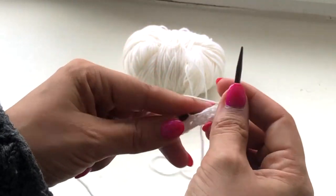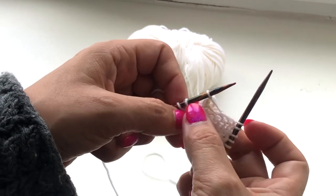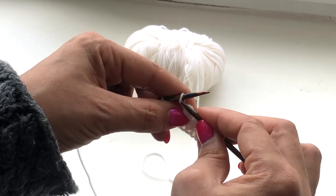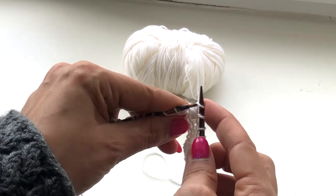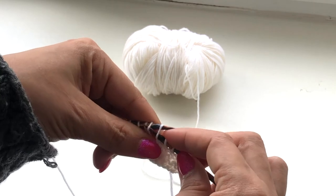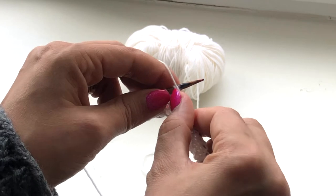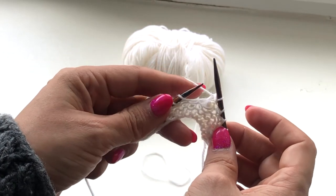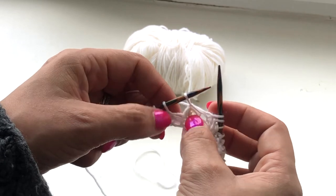Now on your wrong side row, work until you reach the nub stitch. Slip it purlwise onto your right hand needle. Now grab the yarn between the stitches. Put the nub stitch back to your left hand needle and work them together by knitting or purling. This will close that little hole next to your nub stitch.